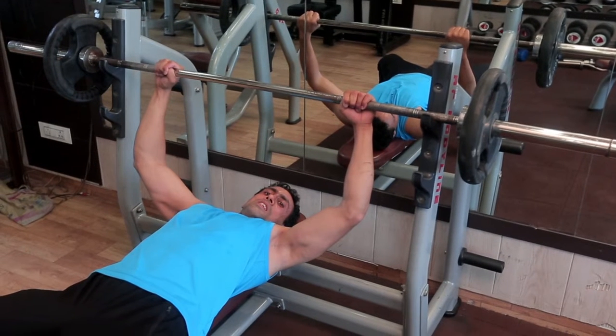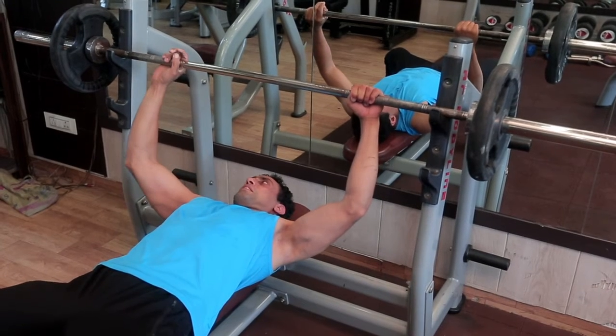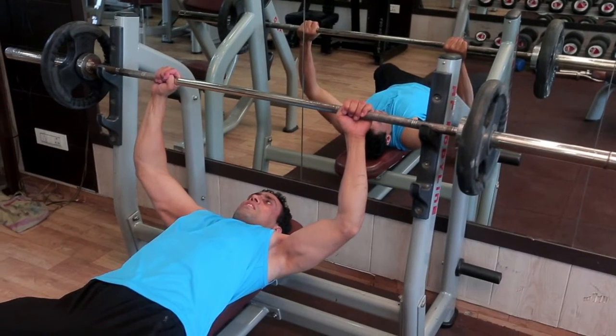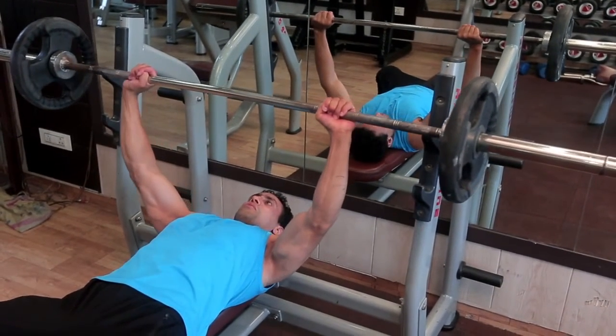Lie flat on a bench and set your hands just outside of shoulder width. Set your shoulder blades by pinching them together and driving them into the bench. Take a deep breath, let the weight settle, and ensure your upper back remains tight after lift off.